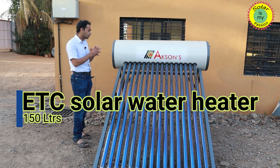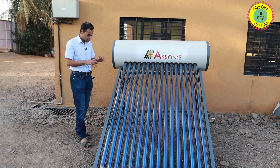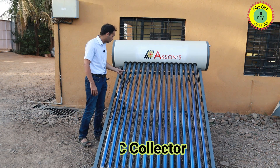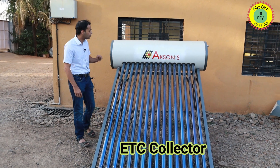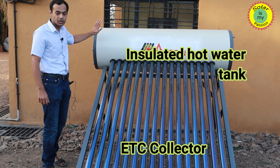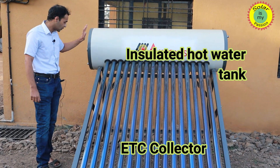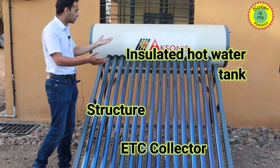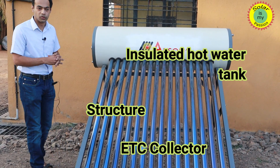There are three basic components. One is the collector — this is an evacuated tube collector. The second most important component is the tank, which is a hot dip galvanized tank used for storing the hot water. And the third is the structure, which brings the two together and makes the system stand on your roof.